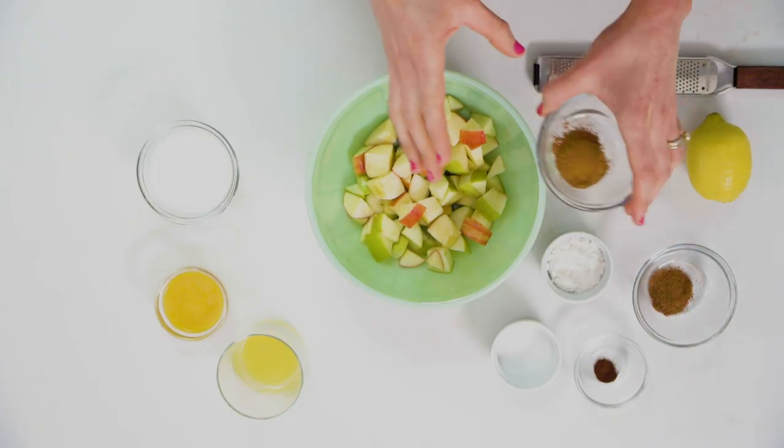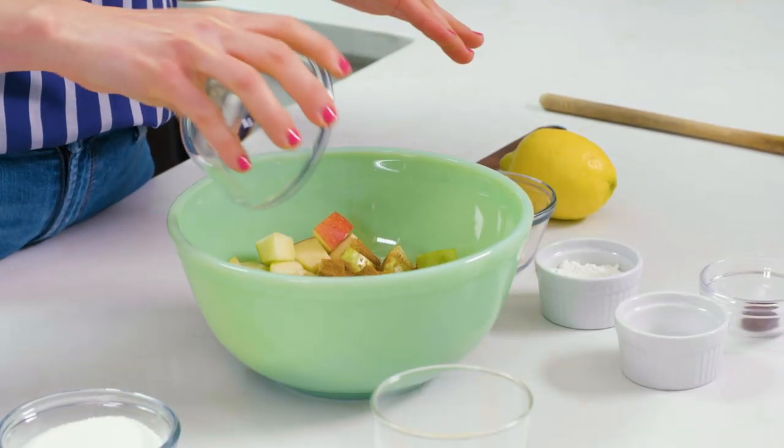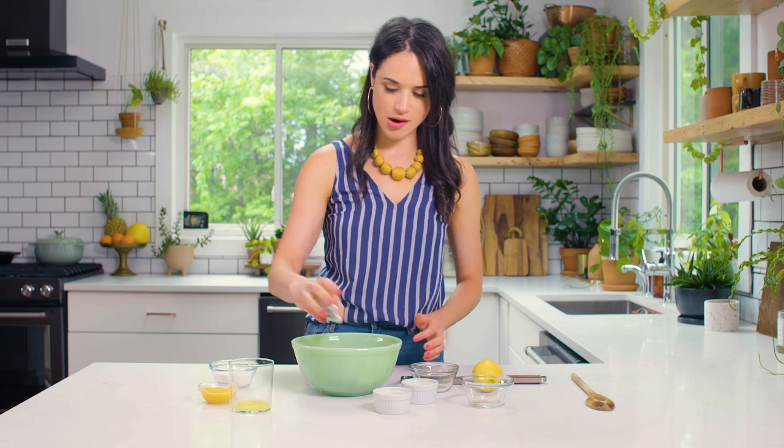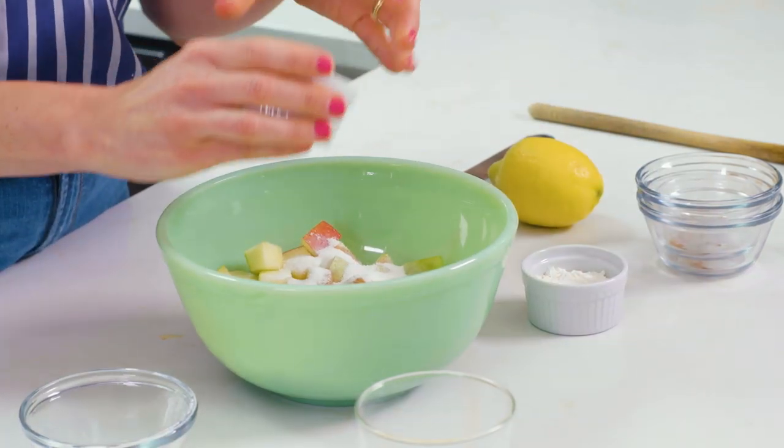I'm also gonna add several spices: cinnamon, nutmeg — all these warm spices are gonna really bring out the flavor of the apple. And also some ground cloves. I'm gonna add some sugar and also a little bit of salt and a little bit of flour.